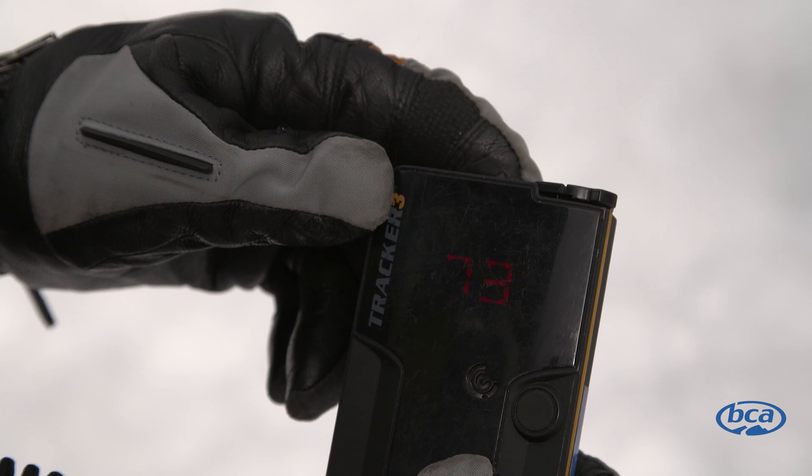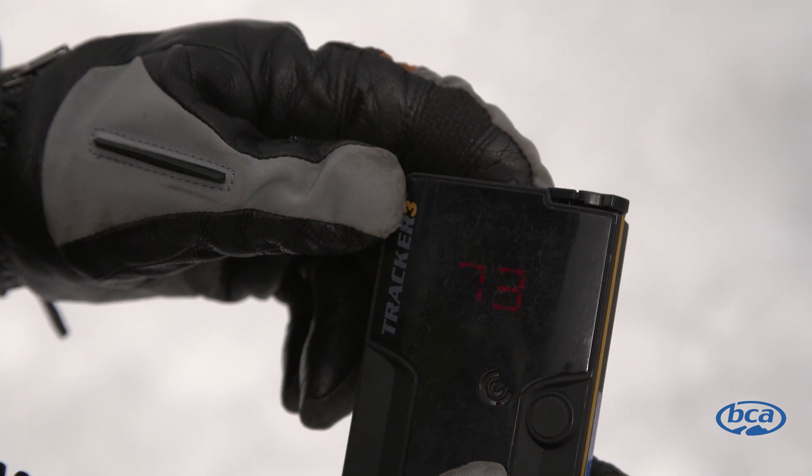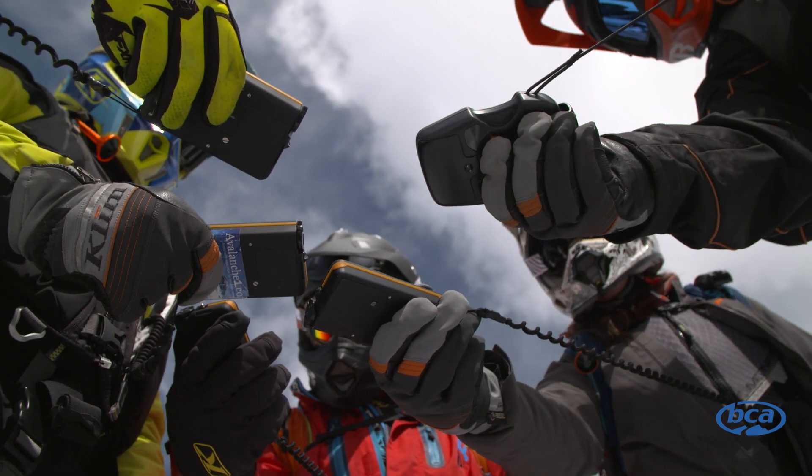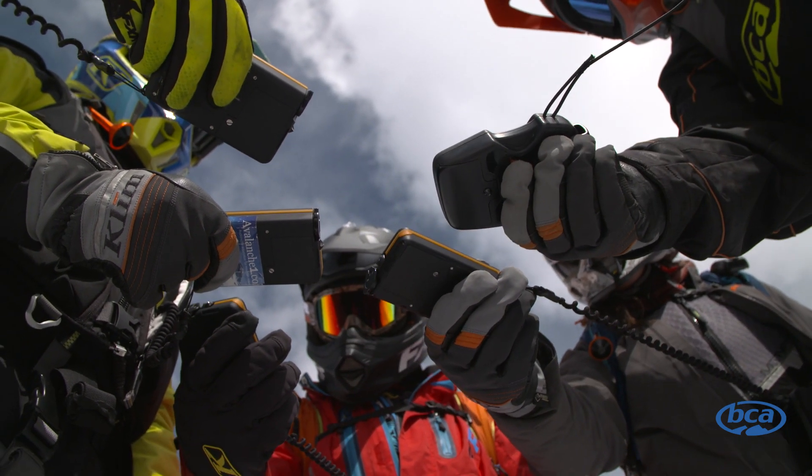Before heading out for the day, be sure to check the battery strength in your avalanche transceiver. We recommend replacing the batteries once they get to 40 percent. It's always a good idea to carry extra alkaline batteries in your backpack.